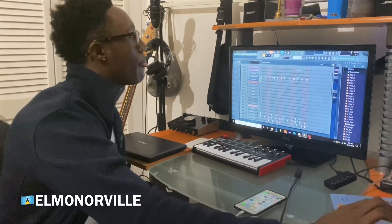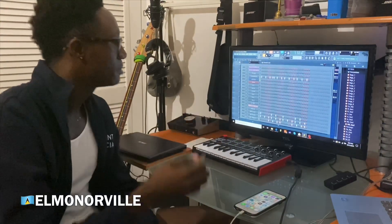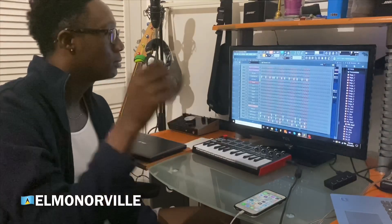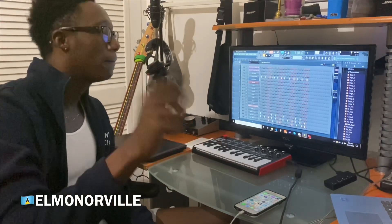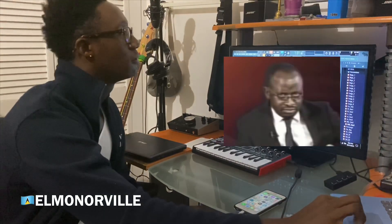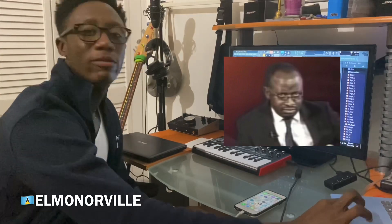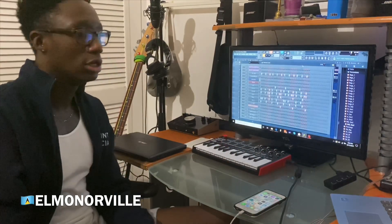Then I went over to the percussion. The percussion is very simple — the progression is straightforward — and then afterwards I went into the simple groove that carries the song, mostly the main drum beat.